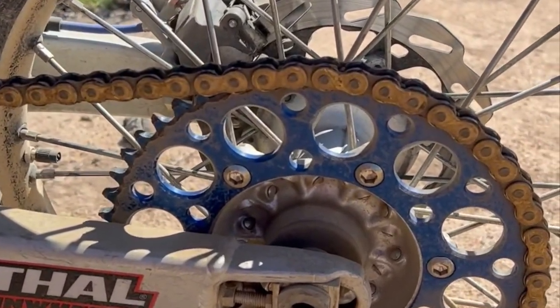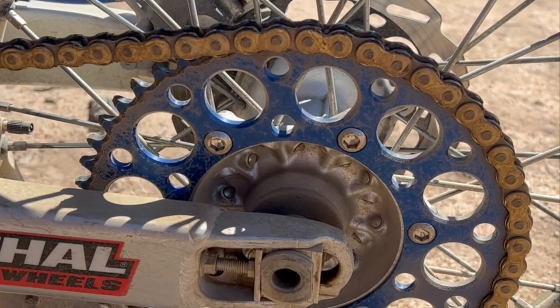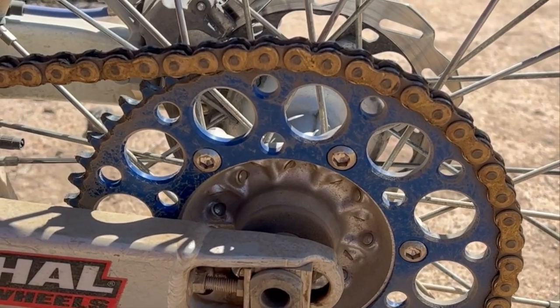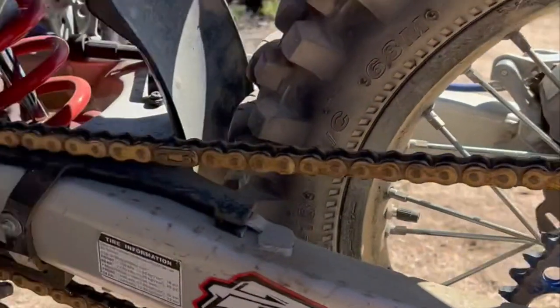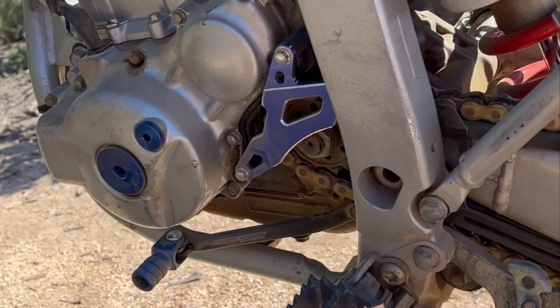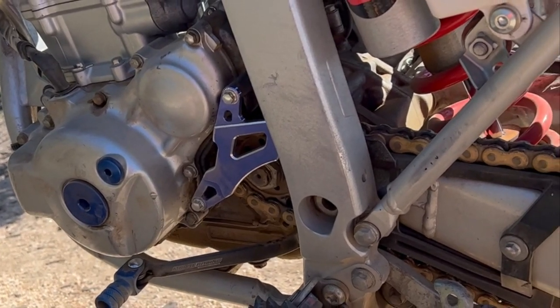Stock gearing on the bike was terrible off-road, so after a bit of research I opted for a 14/52 combo. This is perfect for my liking — I had no issues with uphill trails or coming out of corners on the dirt, and on the pavement I'm still capable of 65 to 70 miles an hour, which is way faster than I ever want to go on dirt bike tires.